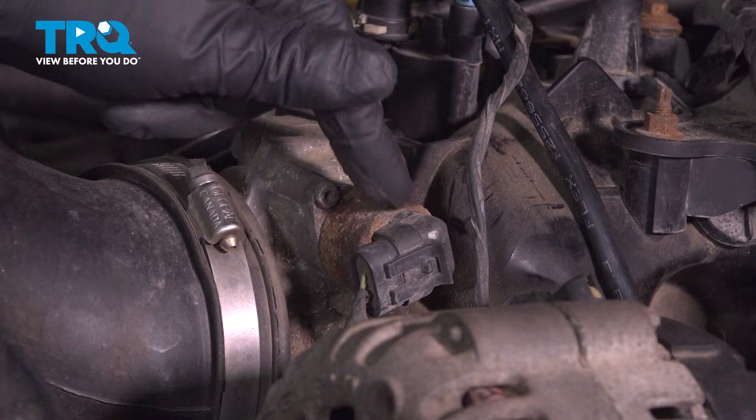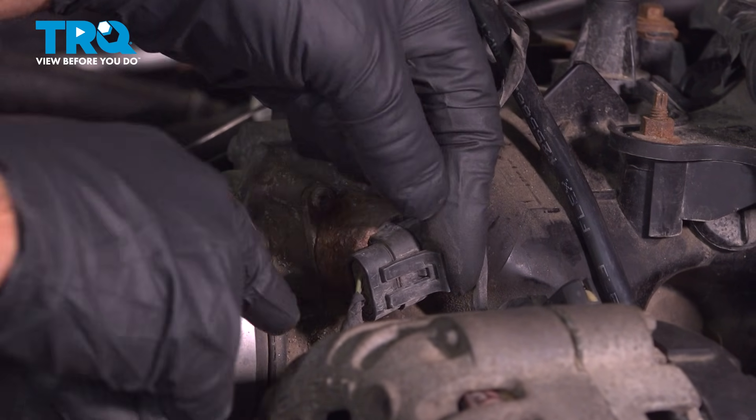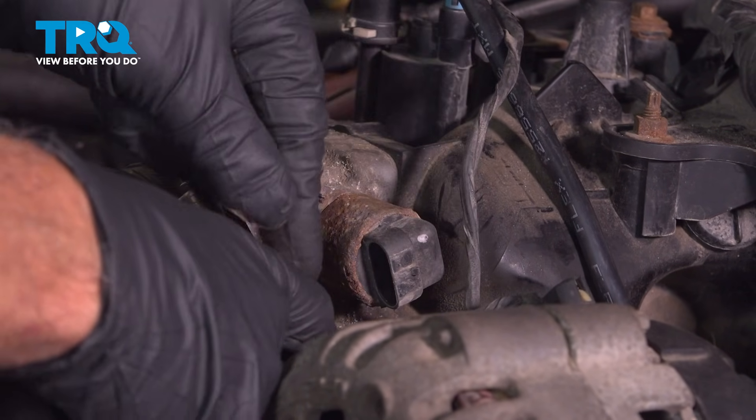On the throttle body, you can see where the valve is. Just disconnect the connector right here — pull that tab and slide it out.